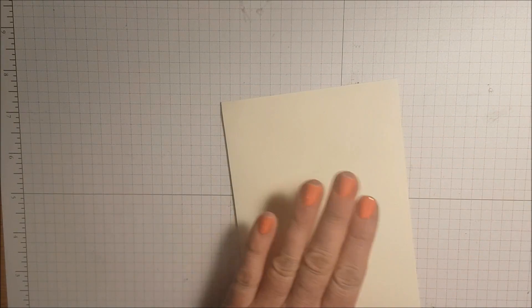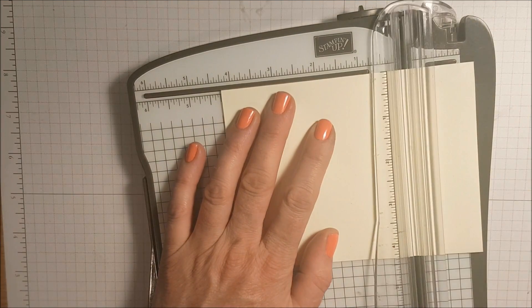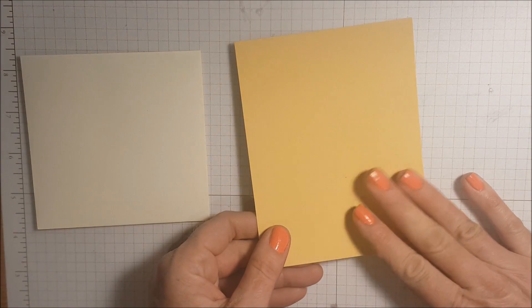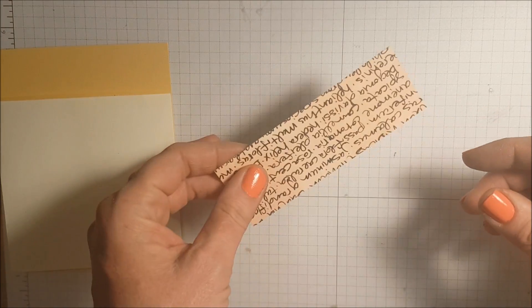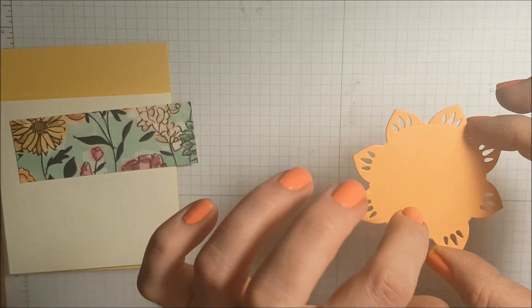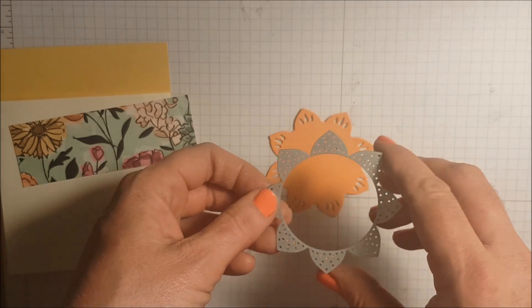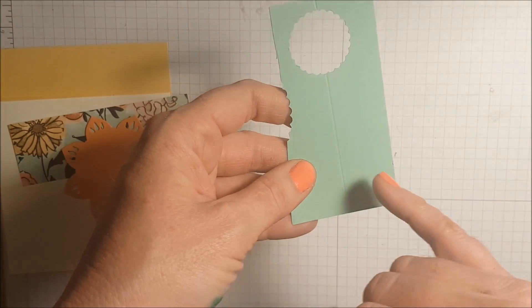This is an easy card to put together and it's super fun. I have a Fairy Vanilla envelope that I've sealed, and I'm going to take my paper trimmer and cut it down to four and a quarter. I also have a piece of So Saffron that measures four and a quarter by five and a half. For the bits and pieces, I have a piece of Share What You Love designer series paper cut to one and a half by four and three eighths, and this Grapefruit Grove cardstock I ran through the Big Shot using a die from the Easter Medallion Thinlits Dies.